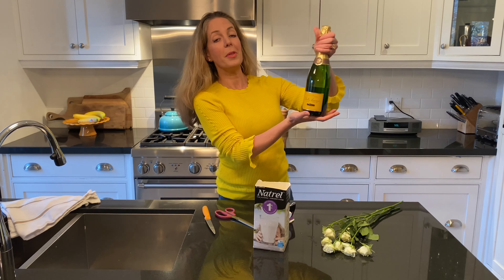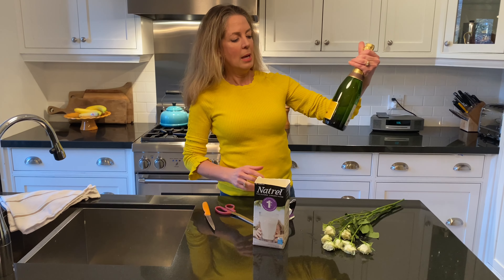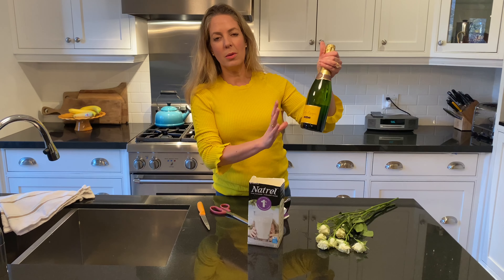We're going to take our champagne — make sure there are no fingerprints on the bottle. My label had peeled a bit and I even colored it in with a Sharpie just to make it look pristine.